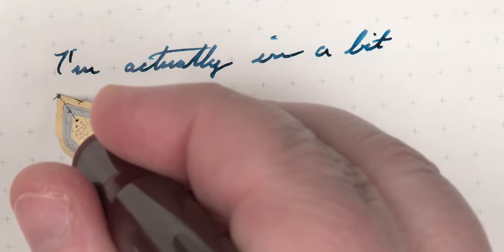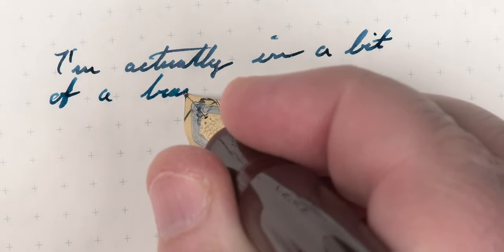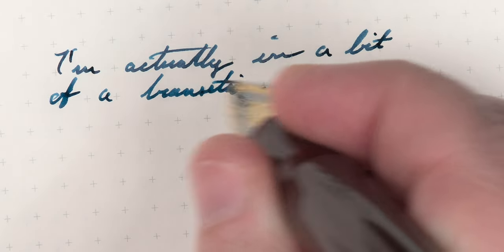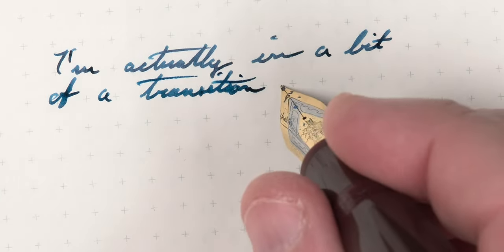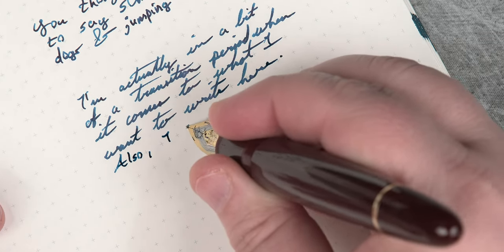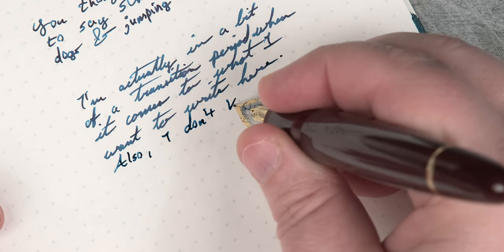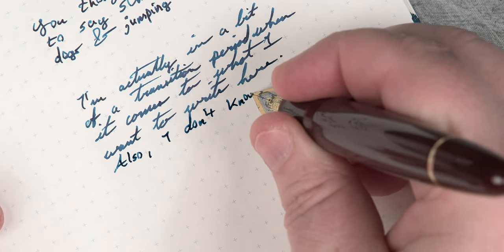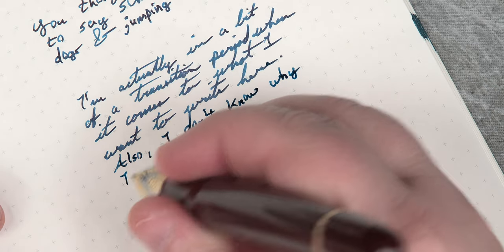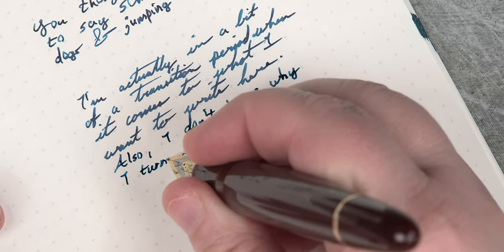I mentioned at the beginning that this is my daily writer, and I'm not kidding. I've cycled out four other pens in the last month since I've gotten this one, and this one has managed to stay a consistent feature. It will cycle through eventually, but that should tell you something. This $14 pen is able to hold its own with other pens ten times more expensive. Are there better quality options out there? Sure. But sometimes you just want a cheap pen that gets the job done and looks decent while doing it. This is that pen.